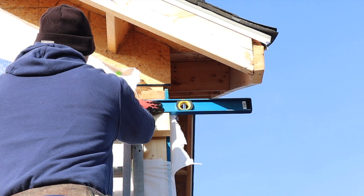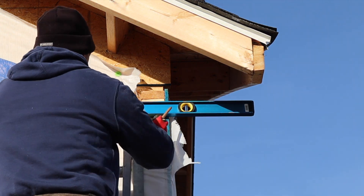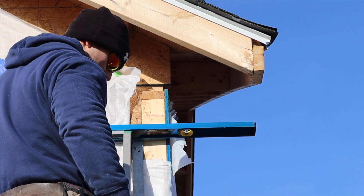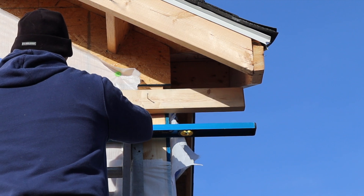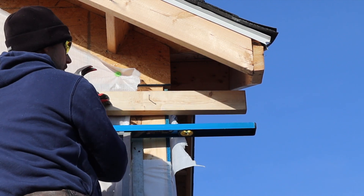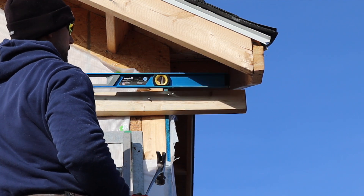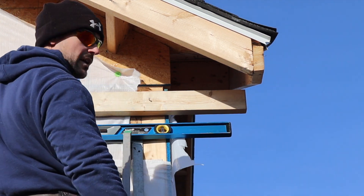I'm going to put my level up here and mark a level line across there. This temporary board is going to give us a straight edge to go off of — it acts as if there was a board already in here at the right elevation. We're going to tack it in here, tight against the house, make sure it's level, and make sure it extends out far enough to get a measurement off this edge.